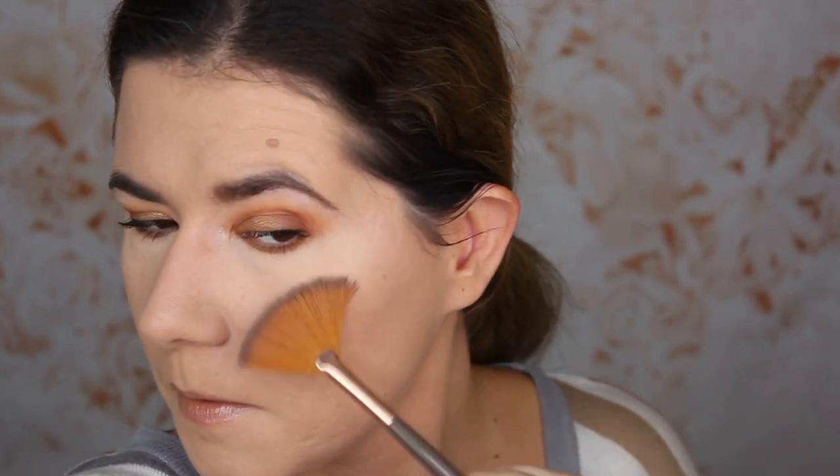Now I'm going to go into the highlighter. It's the same highlighter that I have in the other palette and it's called Euphoric Strobe Light. I'm going to apply it to my highlighter area. I really like this highlighter for everyday use — it's very easy to build up, looks so natural and beautiful. So if you don't like very strong, very bright highlighters, this is maybe for you.